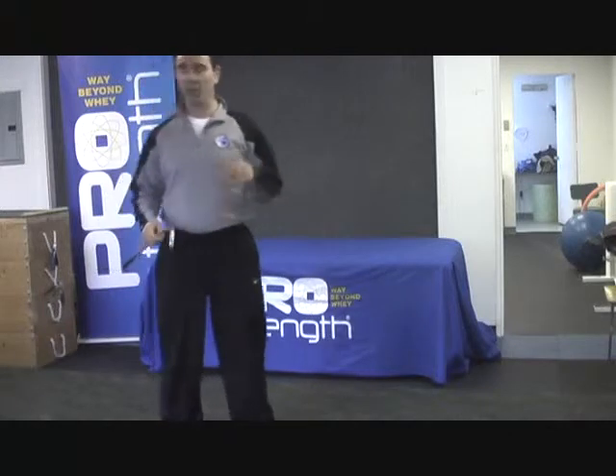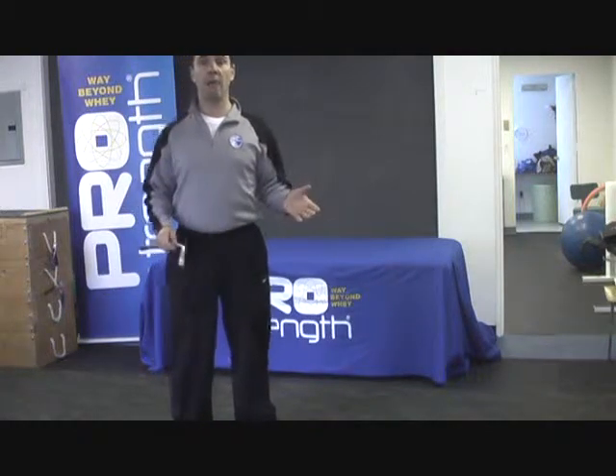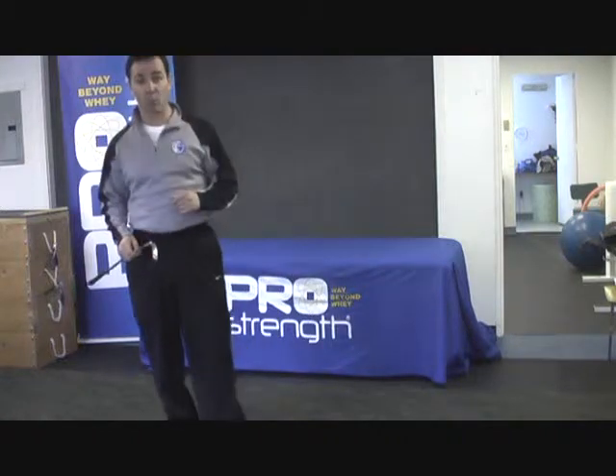Hello everybody, I am back. We're going to do our April video series — the theme of the month is golf, and training tips on how to improve your golf, because everybody wants to get back into golf now that so many golf games have gone south for the winter.